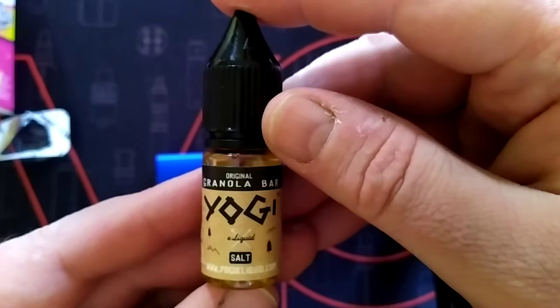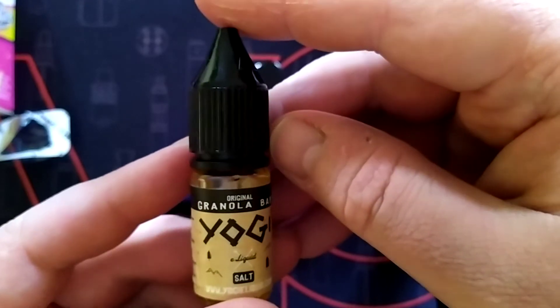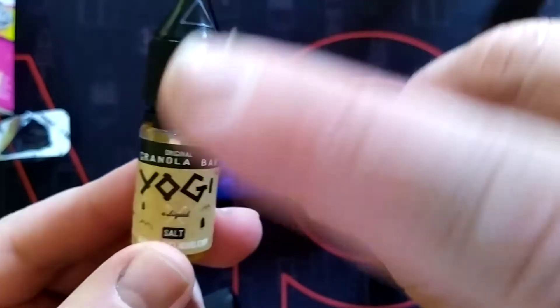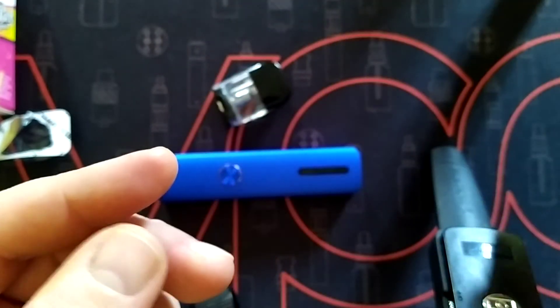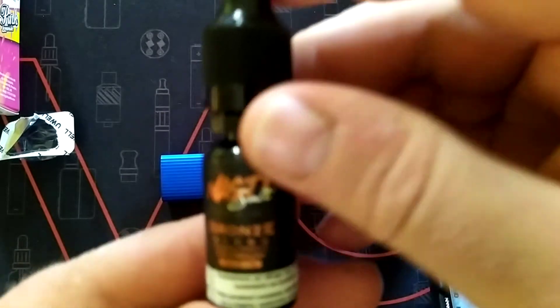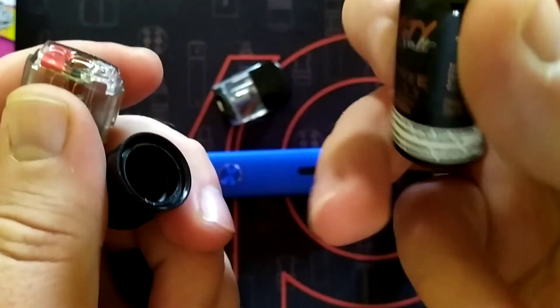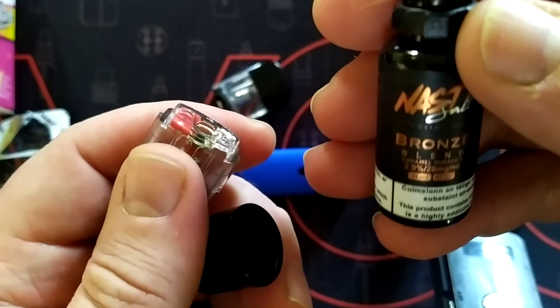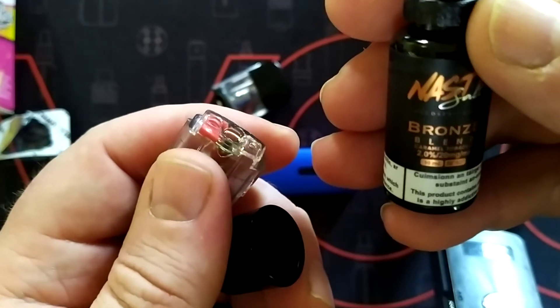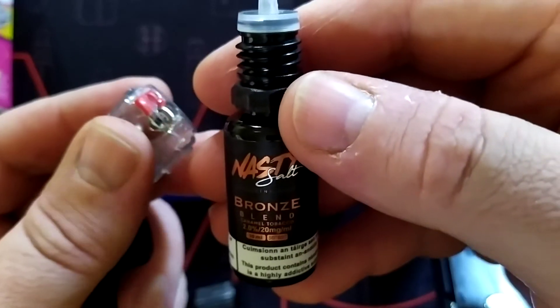You've got to consider the health benefits. Seven years off the cigarettes and I haven't had bronchitis or chest infections since. This is a lovely granola bar flavour. I also like tobacco flavours — there's one here that's very nice. This is a Nasty Salt, Bronze Blend, by Nasty Juice. It's 20mg strength — it's a tobacco caramel, very nice, like an RY4.